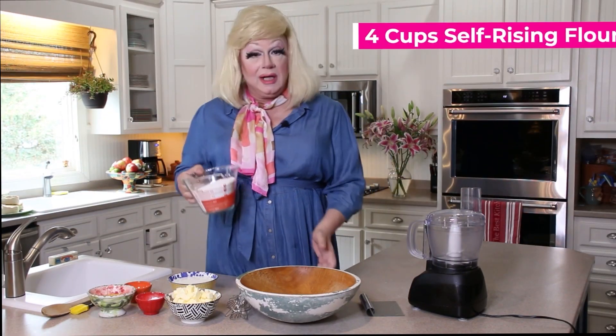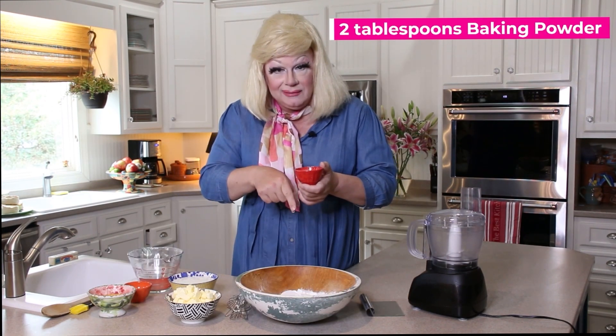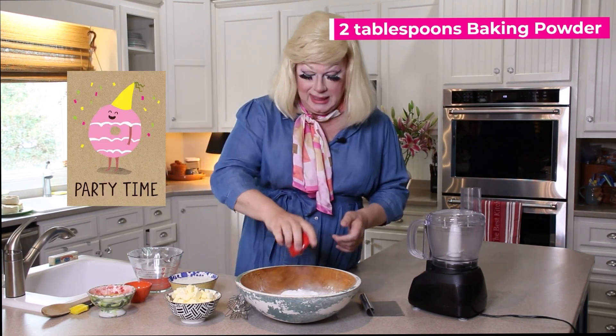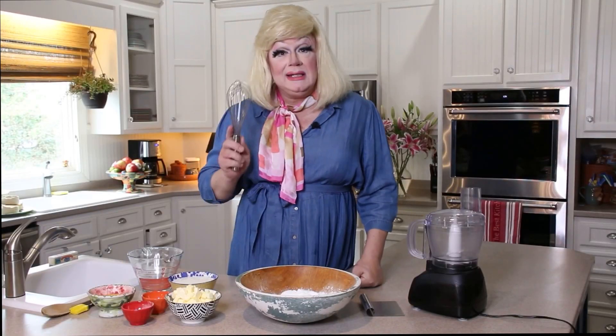The first thing we're going to do is talk about a basic biscuit. We're going to start out with four cups of self-rising flour. We're going to add some baking powder into our self-rising flour and it's going to make those biscuits go crazy. Then we're going to add one tablespoon of baking soda. Then we're going to whisk these ingredients together.